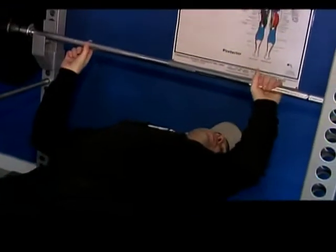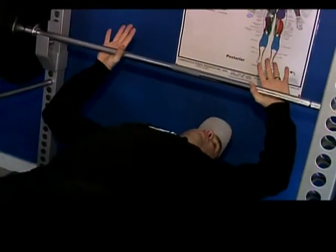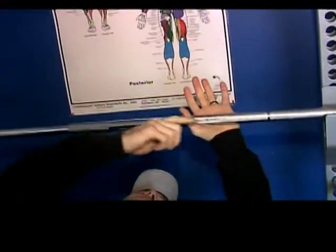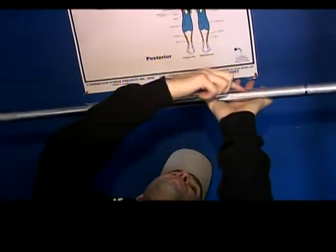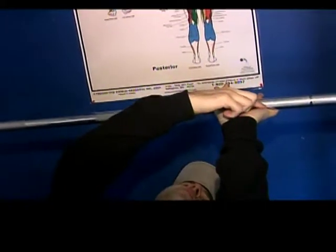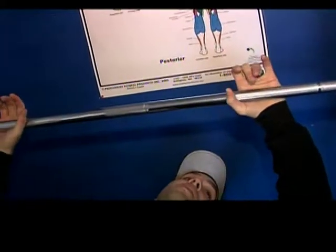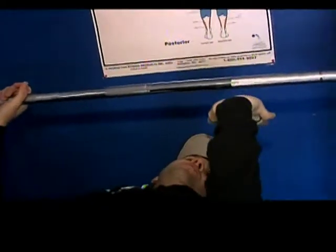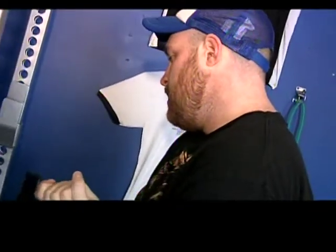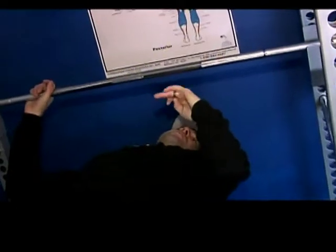You want to have your hands on the knurling — it's the grippier part of the bar. You want to make sure when you grip the bar that your grip placement is underneath the wrist and not up on the balls of your hands — on the nice fleshy part of your palm. Because what will happen is your wrist will bend back and that's going to cause some wrist injuries.